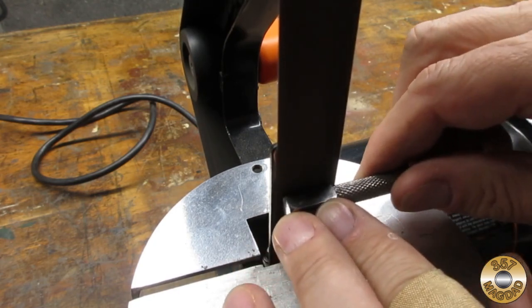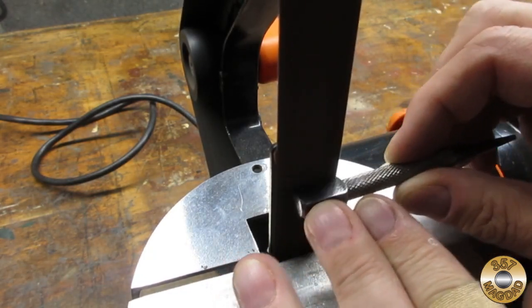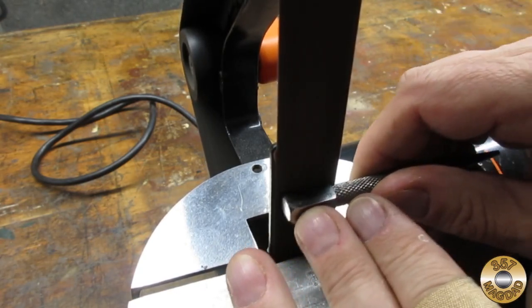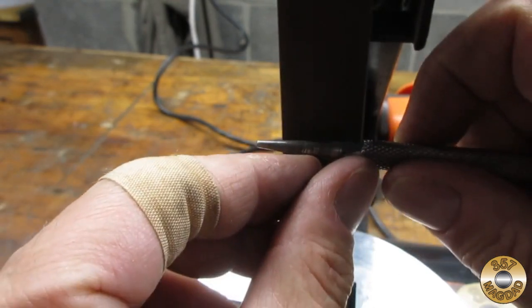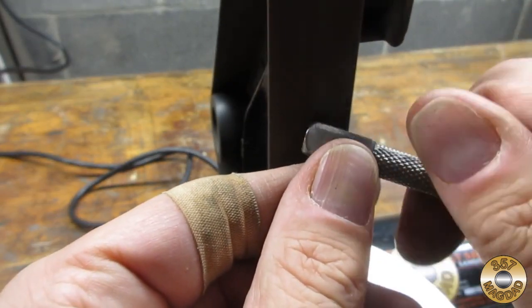I used my belt sander to clean up the flat surfaces. I was careful not to remove too much material around the maker's mark. If the metal got too hot to hold with my bare hands, I would dunk it in water to preserve the temper. I worked above the platen on the conical section and also rounded the corners above the platen.